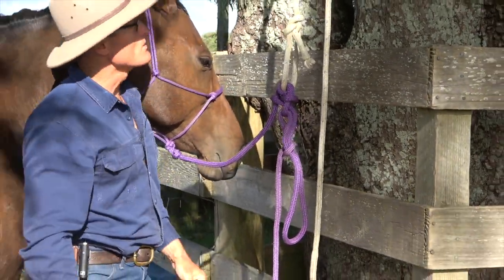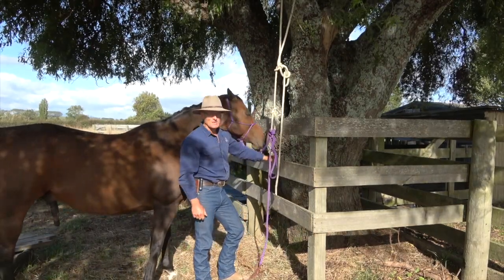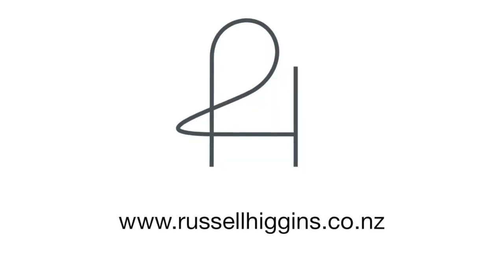And that is a combination of the Stockman's Bowline, the Bowline, and the bank robber's knot, with a bit of a twist. Thank you.